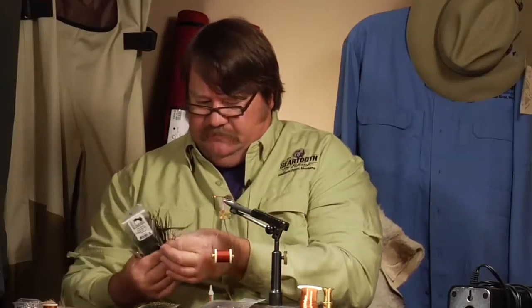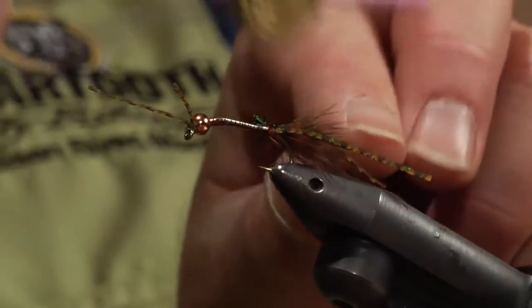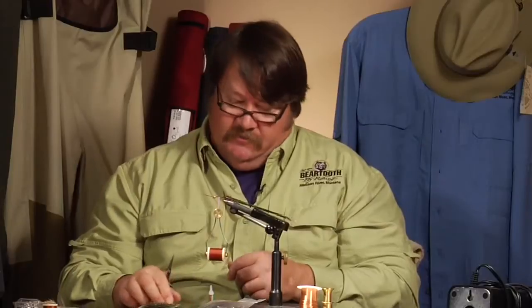Next we're going to select some peacock herl — we've got some strong herl here. For this size fly I like 8 to 12 strands. These stonefly nymphs — this is a salmonfly and brownstone imitation — so they're pretty chubby little bugs. We'll tie the herl in and bring the thread about two-thirds of the way up the shank. I'm going to add my last leg now, so we've got legs in the front for the tail and one two-thirds of the way up. I like a lot of legs and a lot of movement.